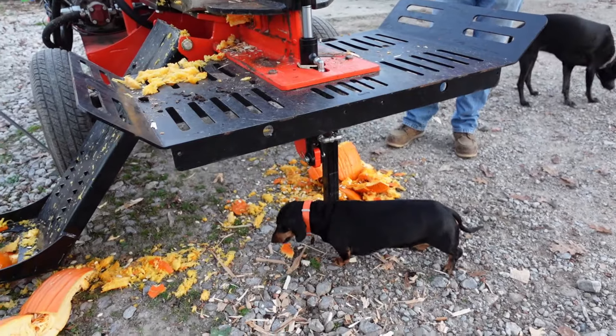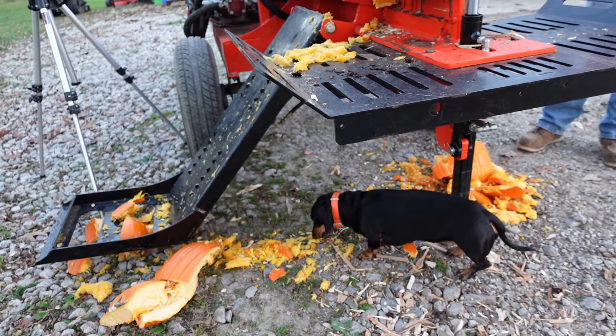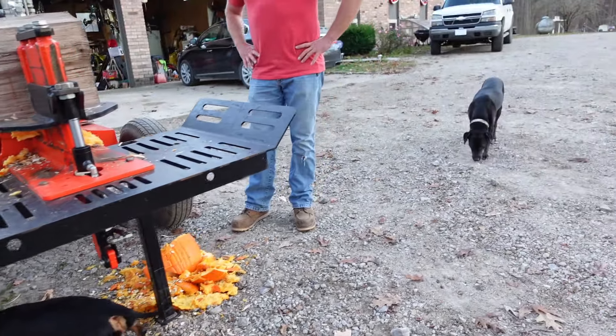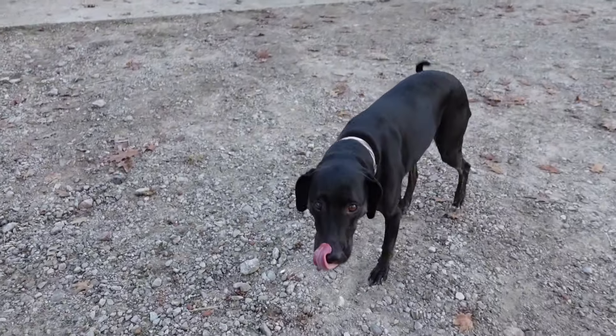Well, the dogs are happy about this challenge. I didn't know dogs ate pumpkin. That fatty will eat anything. Maybe it's good for their digestive system. Are you eating the pie? You getting the pie?